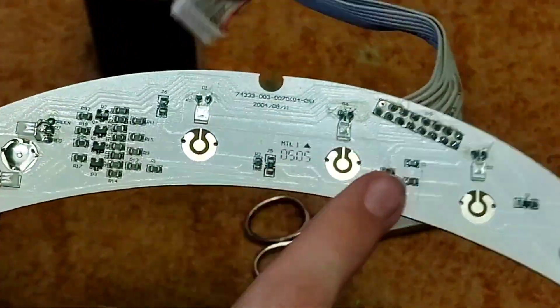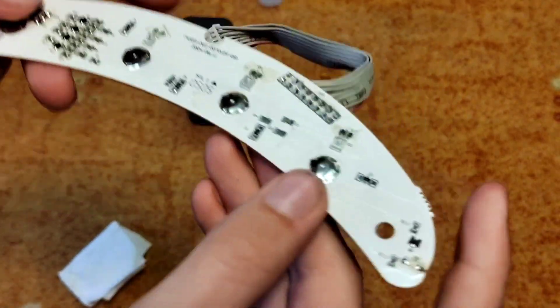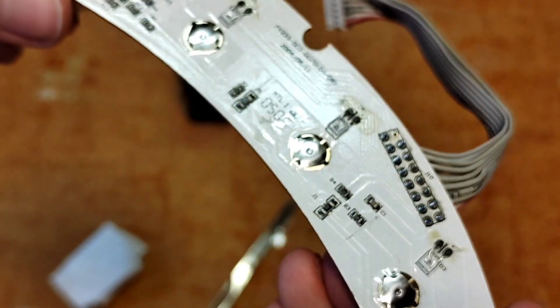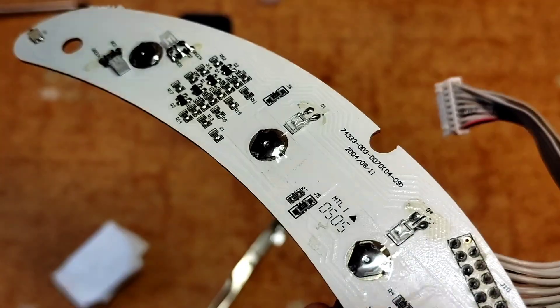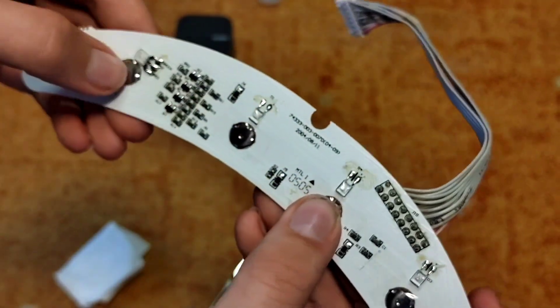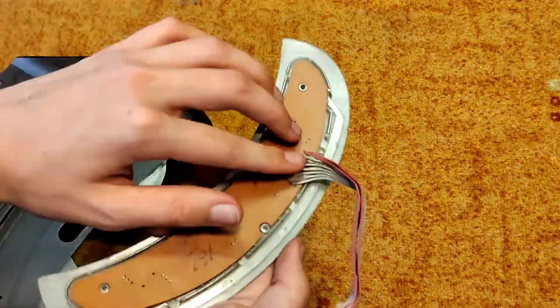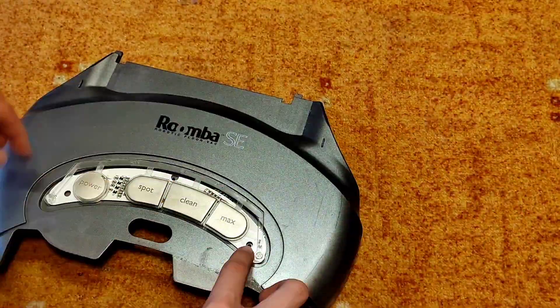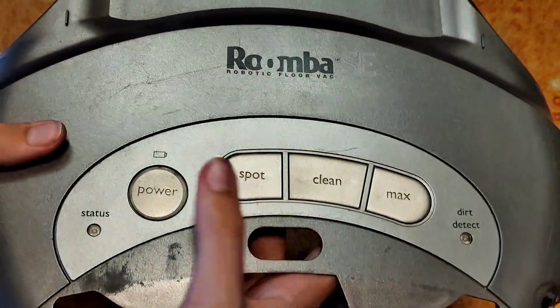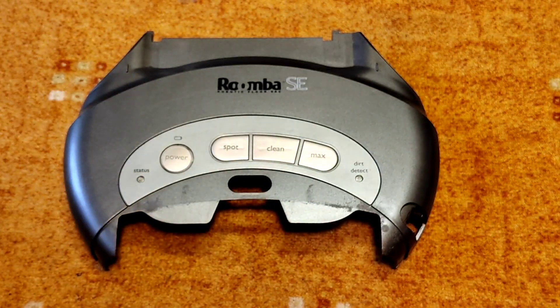Now repeat the process with all of these buttons. Once you've got everything reassembled and installed, you can see it's nicely in place as it should be. Buttons click. Now all you need to do is reassemble the Roomba. Once you assemble this part — it can be a little tricky — test out the buttons if they click, and these do. Now let's reassemble the rest of the Roomba.